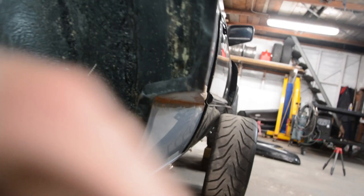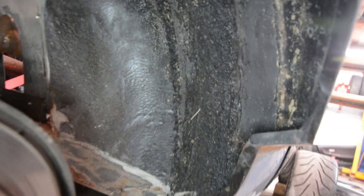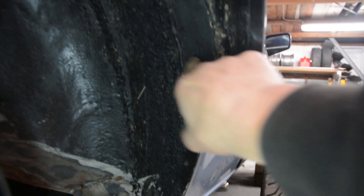Alright, so now that the wheel's off we can see a bit easier. It's all painted black and covered in rubber in there, but you'll see this little spacer plate in here.